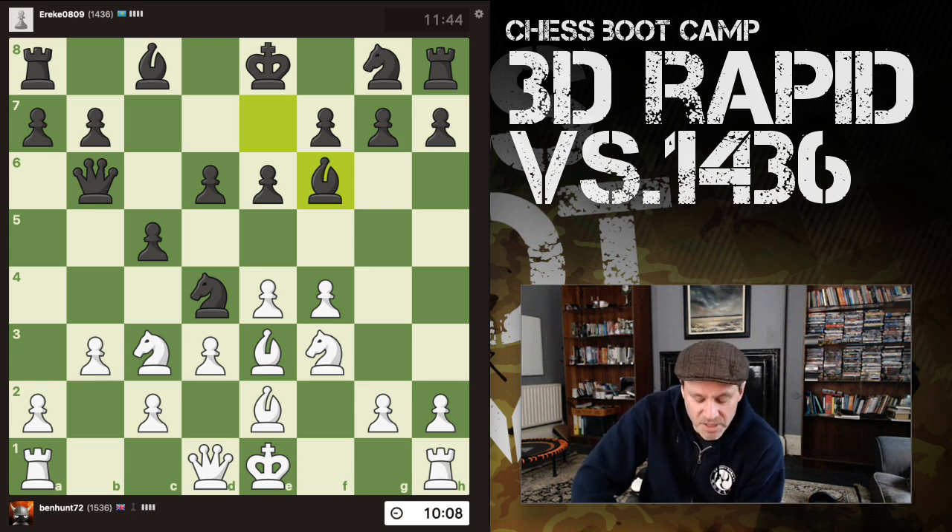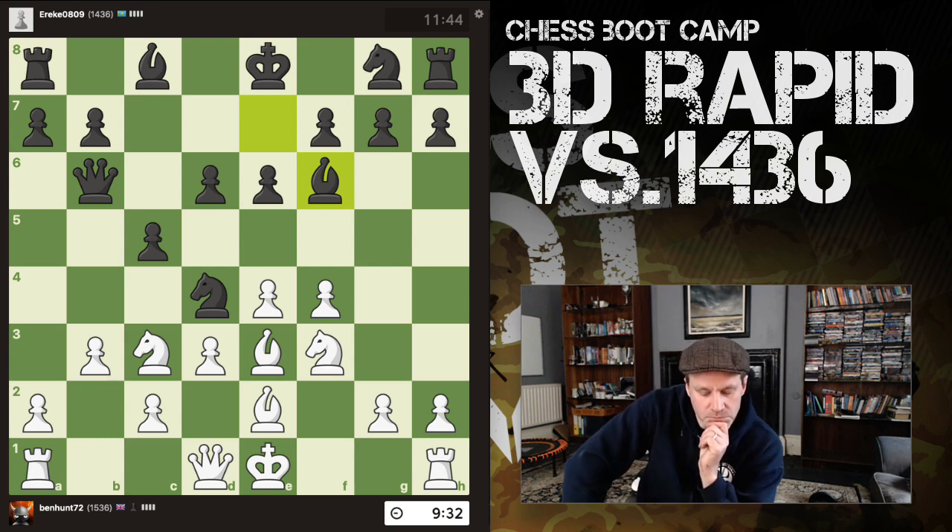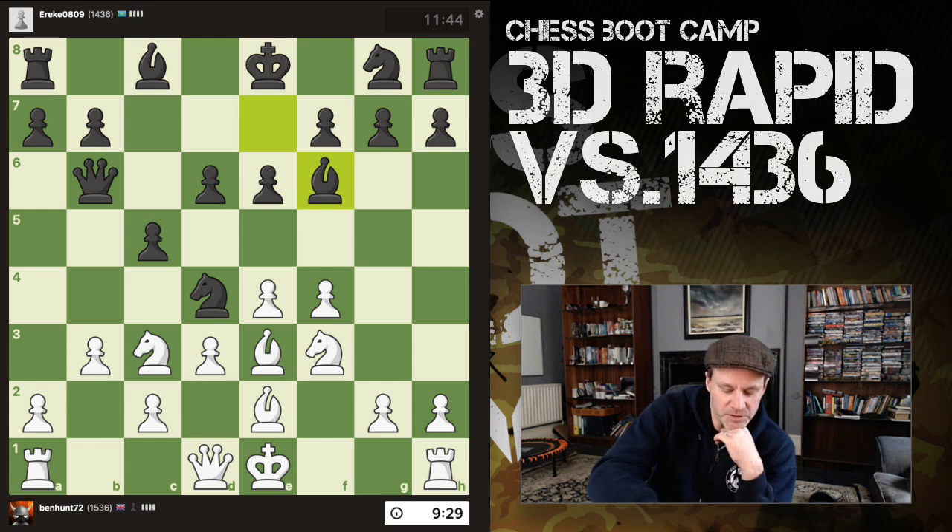Bishop takes knight is a thought — but then bishop takes, I'd have to trade off, and he gets a pawn towards the centre. The only real alternative is bringing my bishop back to d2: he takes my knight, I grab him. So let's think this through — bishop takes knight, pawn-takes... I don't like it. Bishop d2 it is.